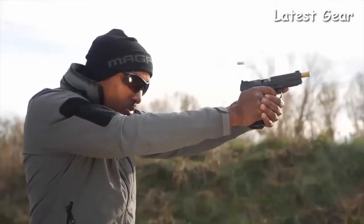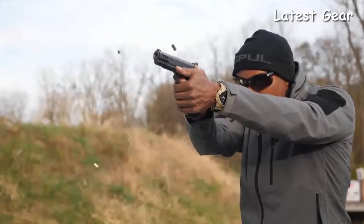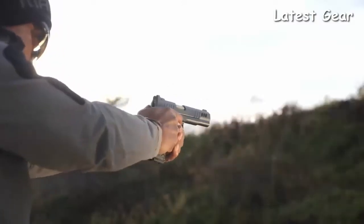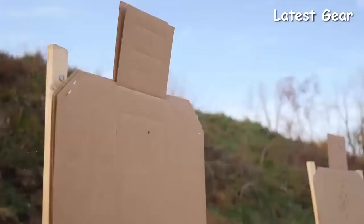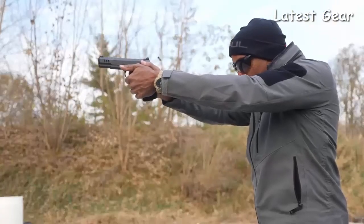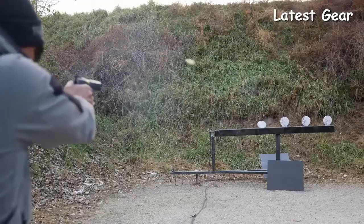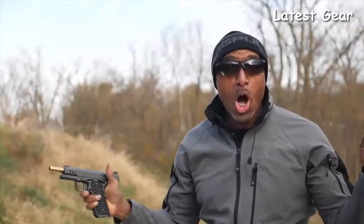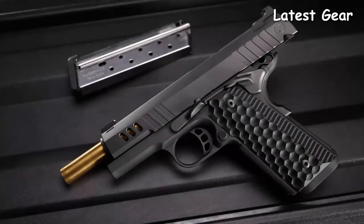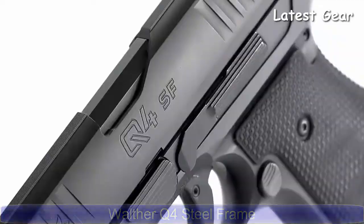It allows you to shoot better, and that's what a good gun is supposed to do. I can do things with the President that I can't do with other pistols — it's a lot of fun, and I really like it. I think I just found my newest pistol.